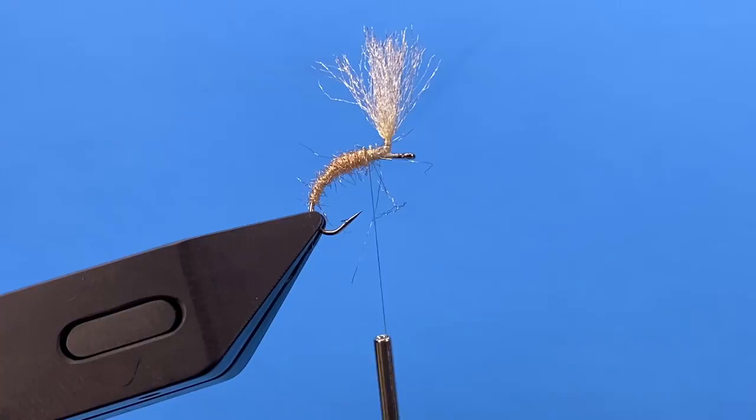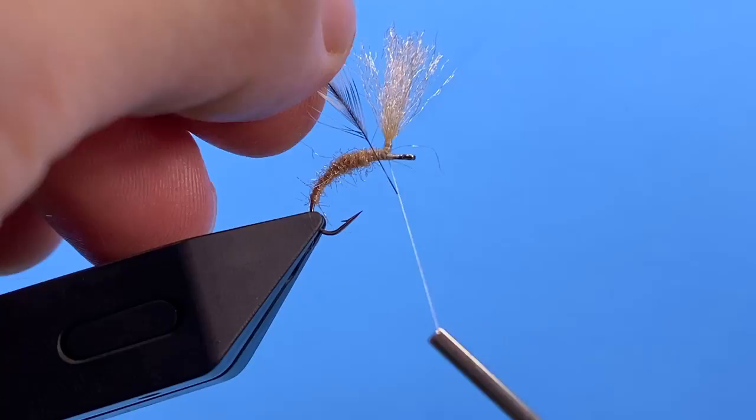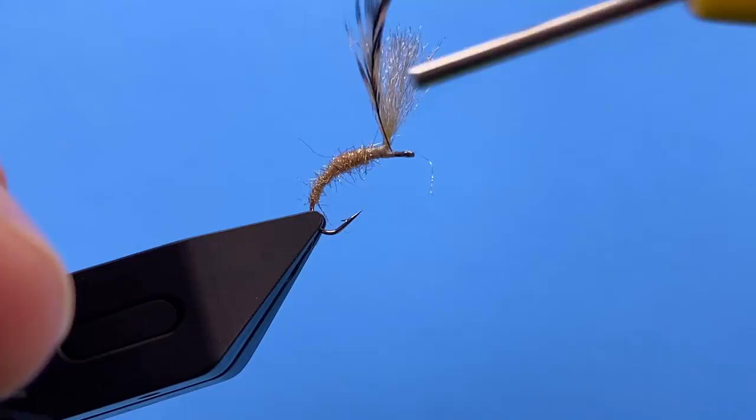Now that we're here at our post, we can go ahead and tie in our hackle. This is just Grizzly Saddle Hackle — I've stripped off some of the fibers. I'm going to tie in the stem down at the base here.